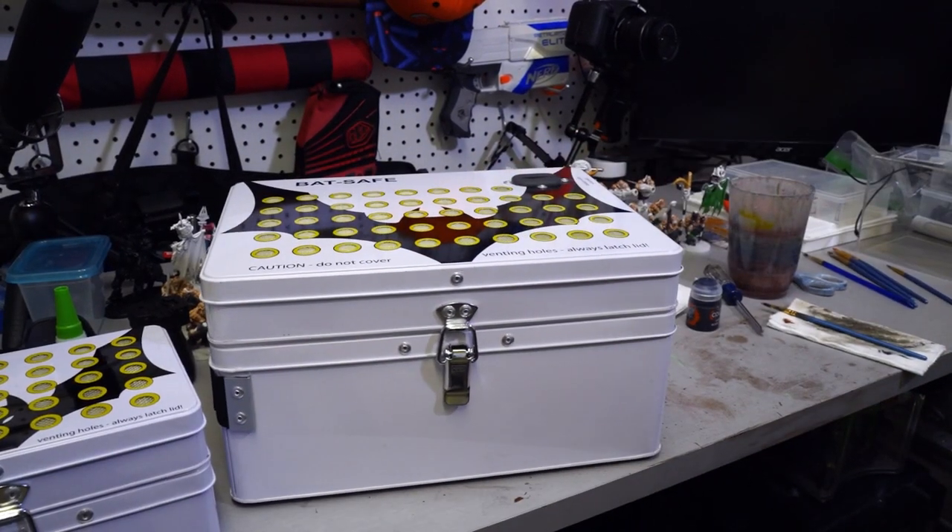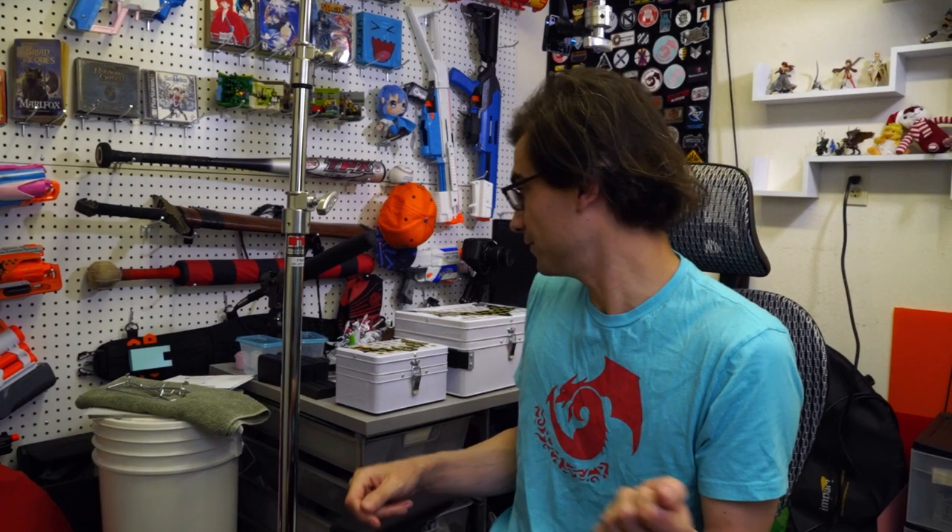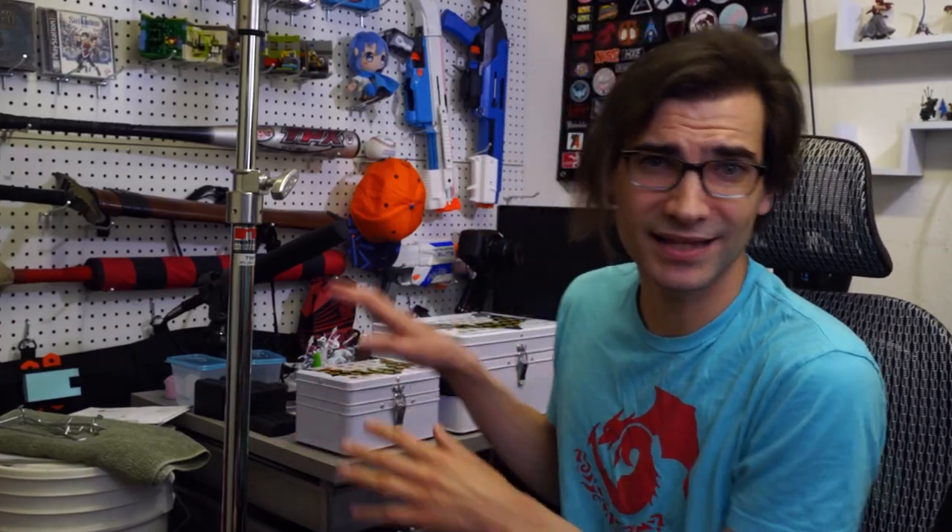If you pack too much into one and they go off and you start kind of a chain reaction with too much, it may not be able to handle it. So keep that in mind and don't just buy one big one and shove a dozen plus batteries in there, because that's probably not going to end well if something happens. I also like having things split, so if something goes wrong with one, I don't lose all of the batteries I currently have.